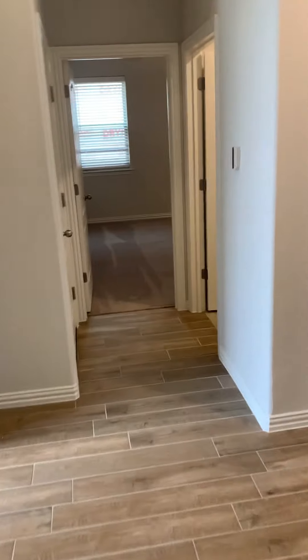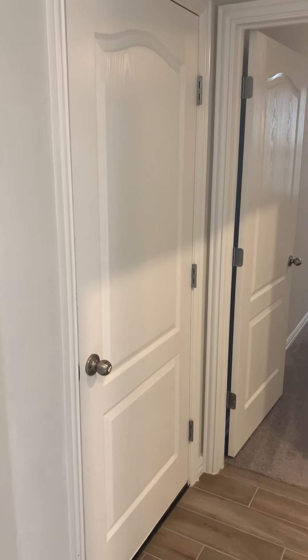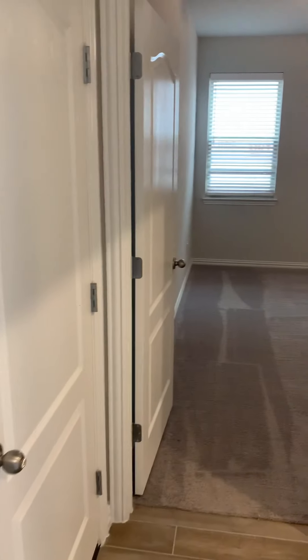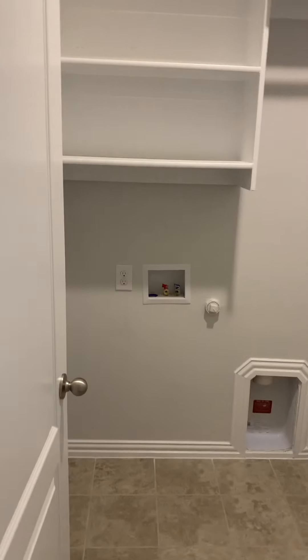As we go across the hall, you're going to have your garage entry there. You're going to have your master bedroom here. And then this will be your utility room.